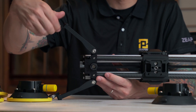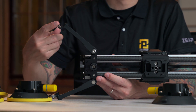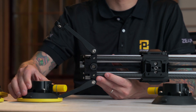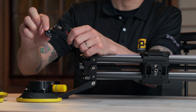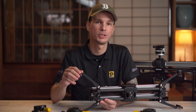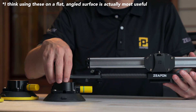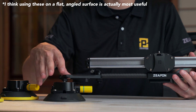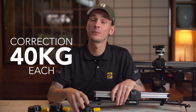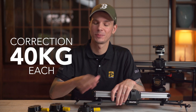You can also unscrew the little feet to reveal a male quarter-inch screw thread, which can attach to suction cups also made by Zeppin. This lets you mount the slider onto a wall, window, or other surface for a unique point of view, or hold it in place on an inclined surface. Each suction cup can individually hold 45 kilograms, so with all four you can use this without worrying.